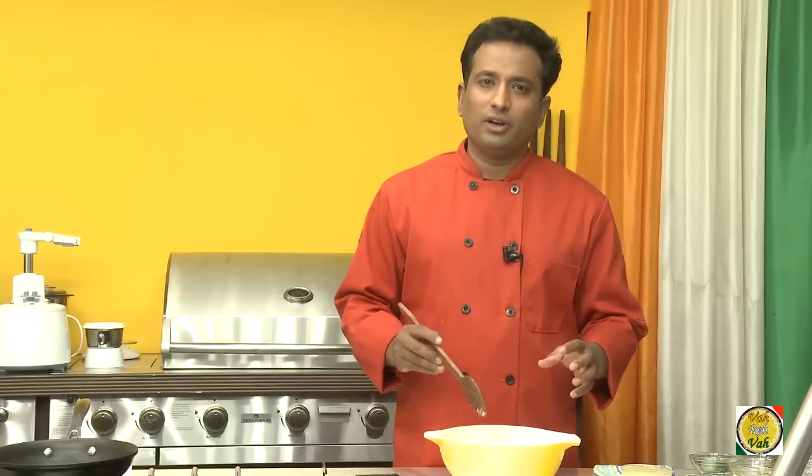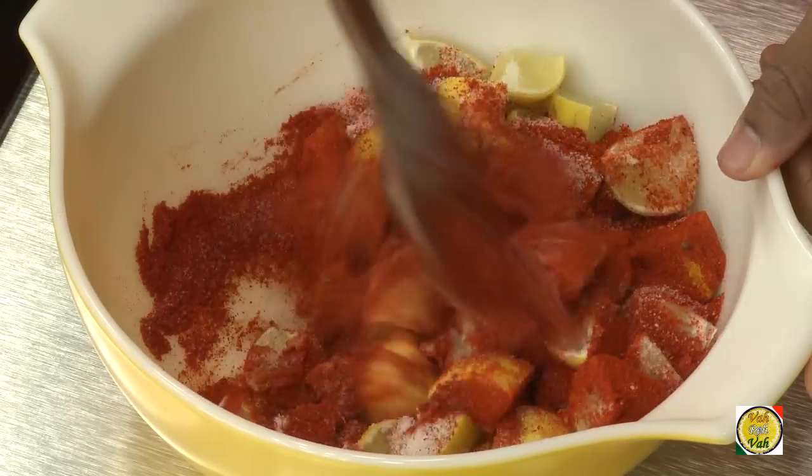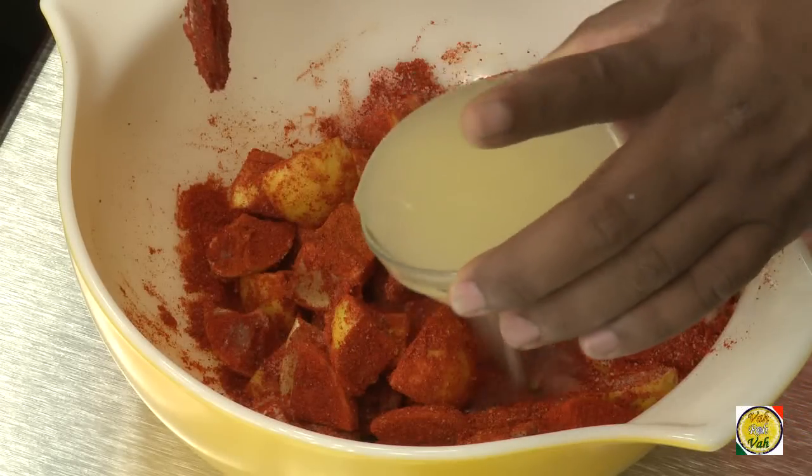A section of the Indian community don't eat garlic — for them, you don't need to add garlic to this dish. Once you add all these ingredients, just mix it and pour in the juice of the 5 squeezed lemons.